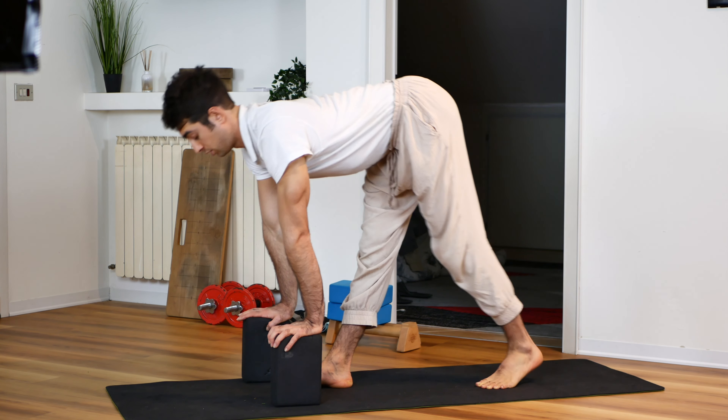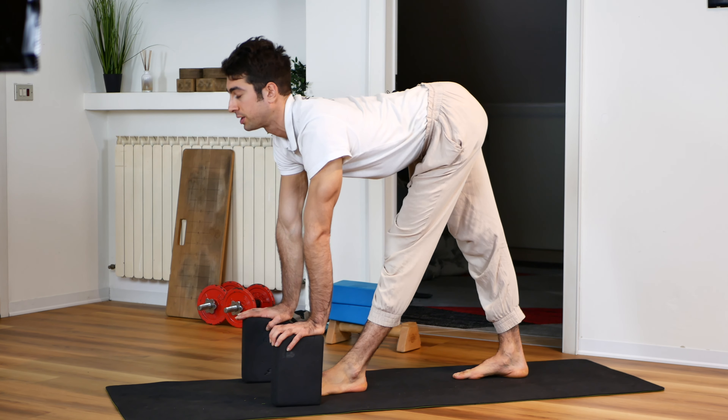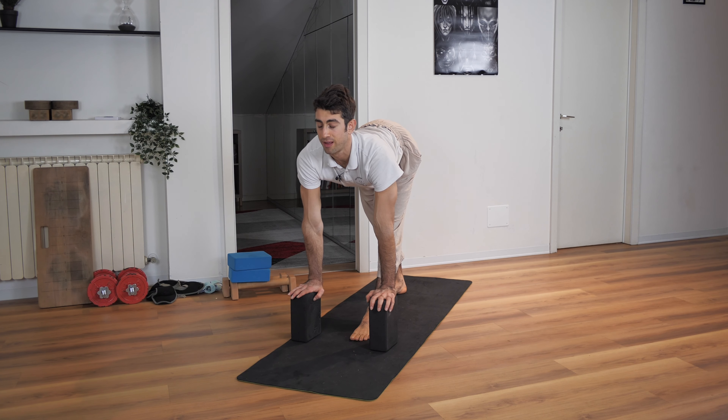After 10 breaths, you want to repeat the same thing on the other side: five breaths, 10 seconds heel press, then 10 final breaths.